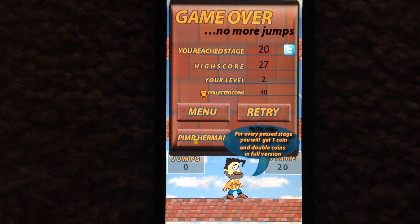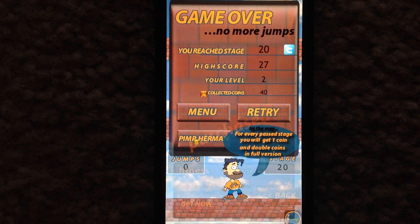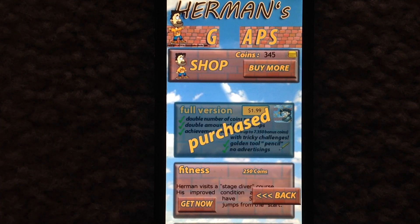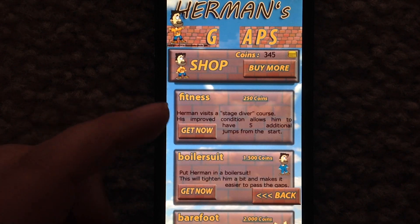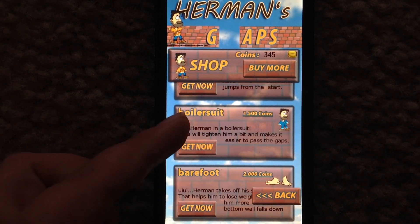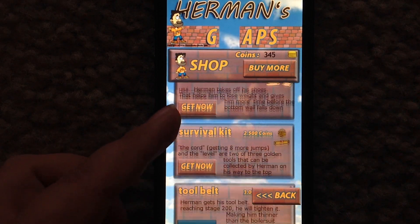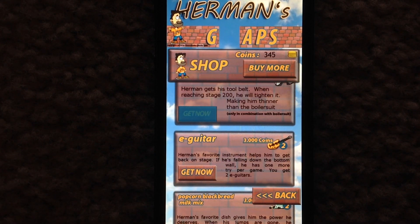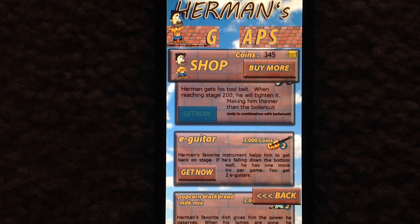In the free version, you earn one coin per stage completed, whereas in the full version of Herman's Gaps you earn two coins per stage. Once you've earned a few coins, you can check out the in-game shop, where you can buy coins themselves and there are also power-ups — like extra jumps at the beginning of the game, or a boiler suit so Herman can squeeze into gaps easier. It will take a while to acquire enough coins for higher-valued items, but the full version is a lot faster than the free version.